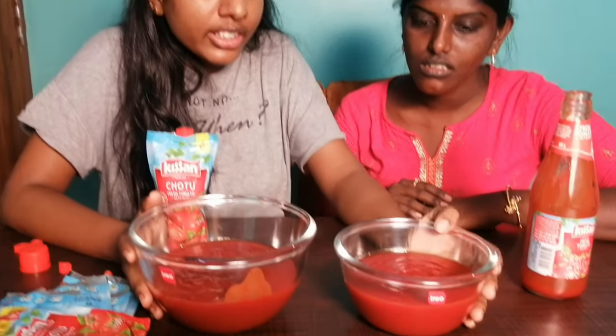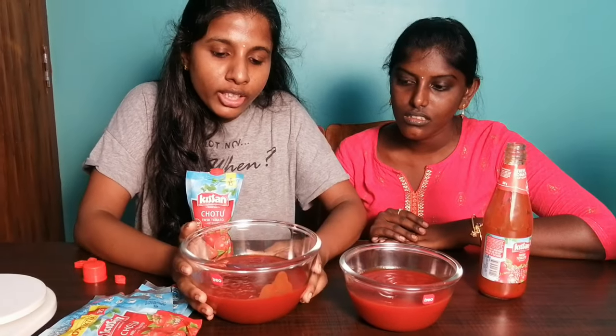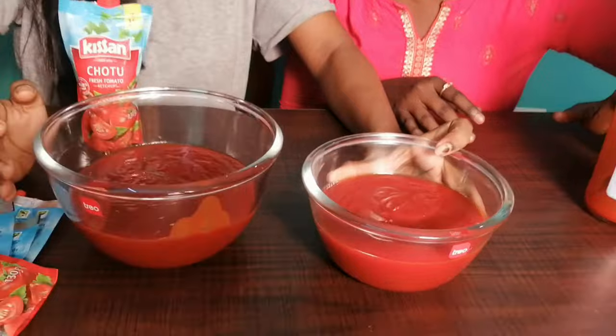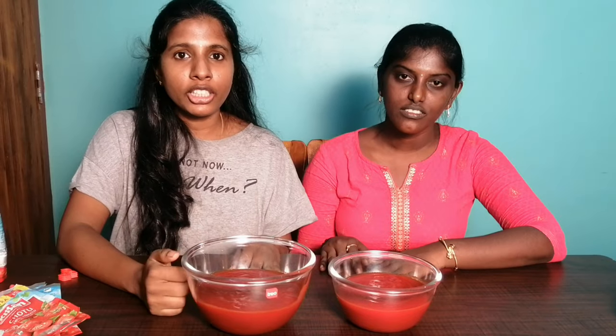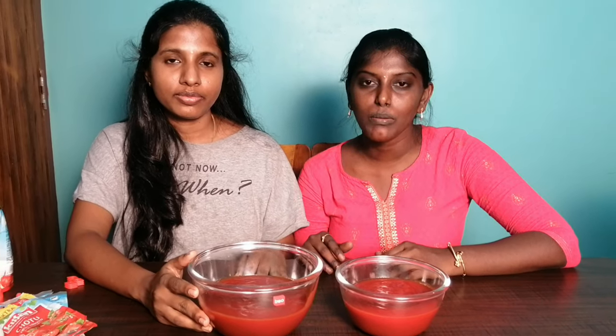If you want to analyze what the product is, please tell us in the comments. If you like this video, please like, share, and subscribe to the channel. Thanks for watching. Bye bye!